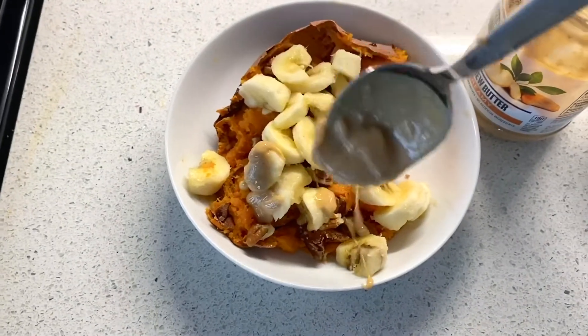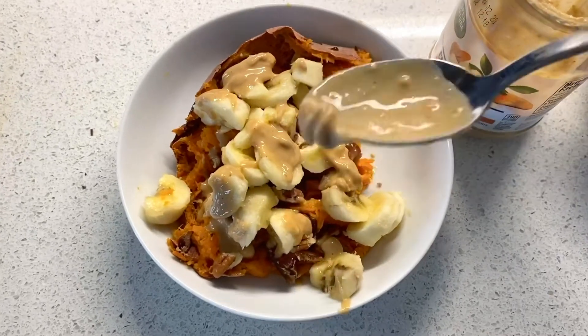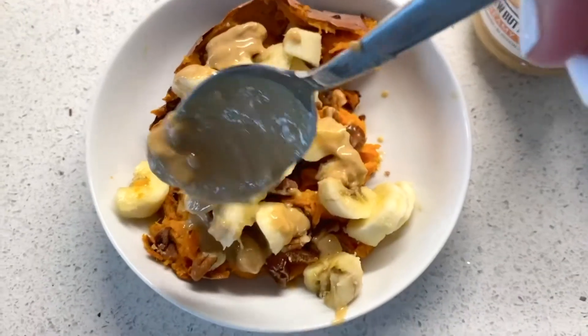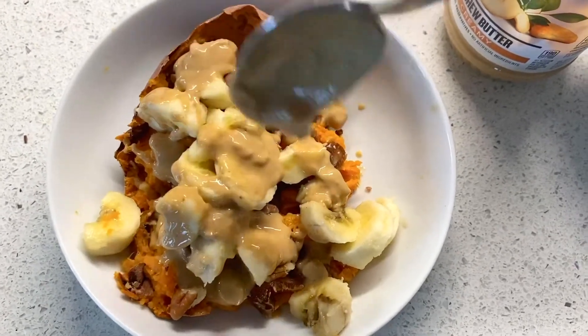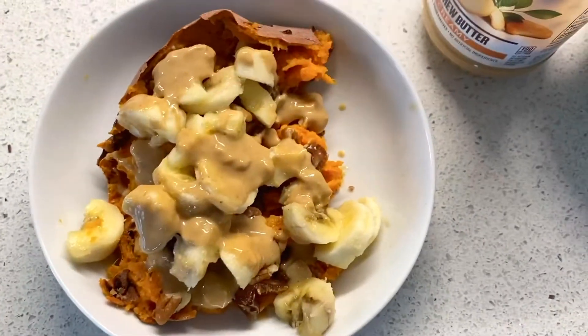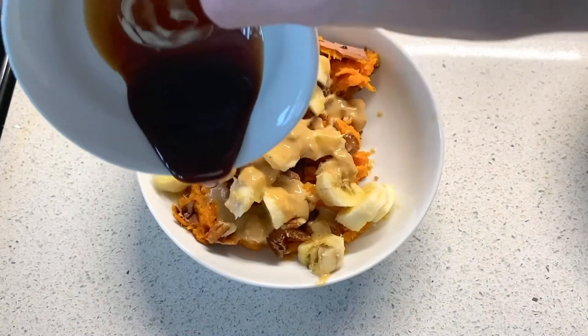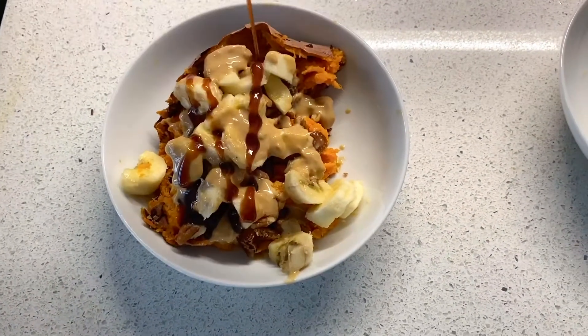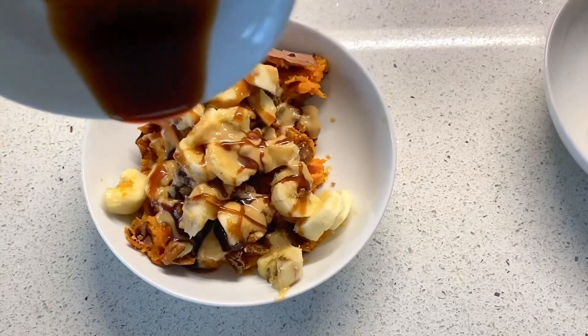Then you're going to drizzle some creamy cashew butter on there. You can heat it up if you want, or just have it plain. I'm going to use about two tablespoons on this dish — I've got to be careful with the cashew butter because I can eat a little too much. Then I took two dates with some water and made a date paste, and I'm going to drizzle that on top — a little extra dates, I know.